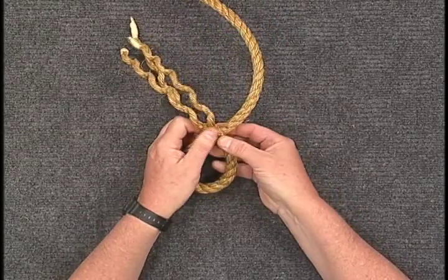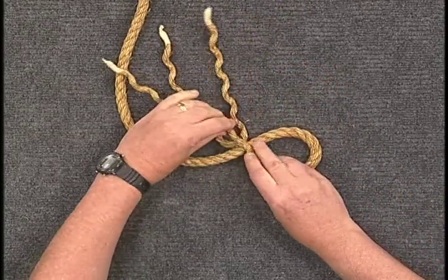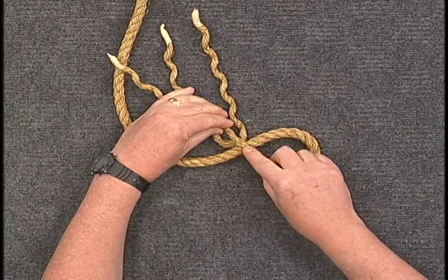To start the splice, split the working end strands and place two over and one under the standing part of the rope.